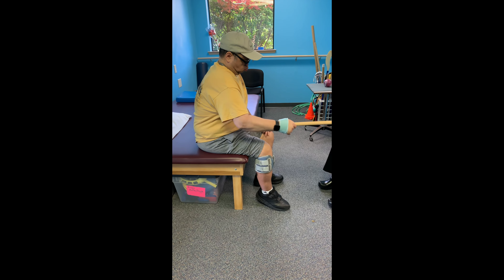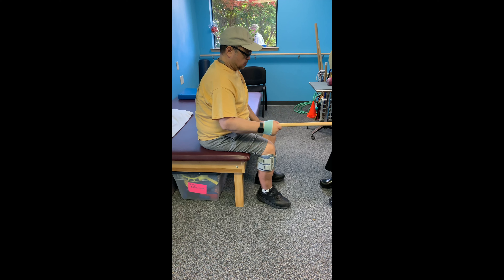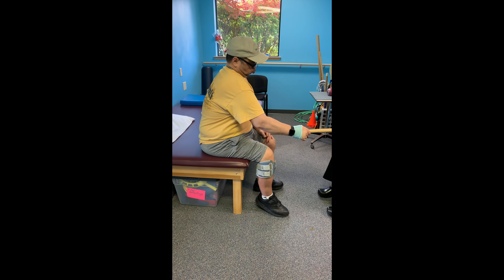Push, push, push — drive more from that elbow. Push, push, push.